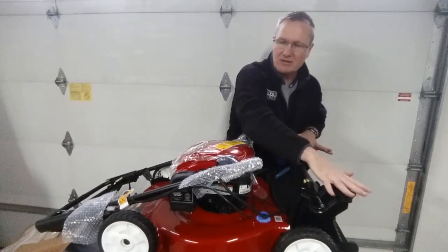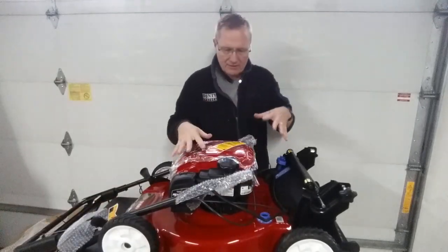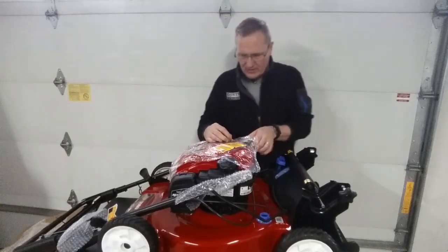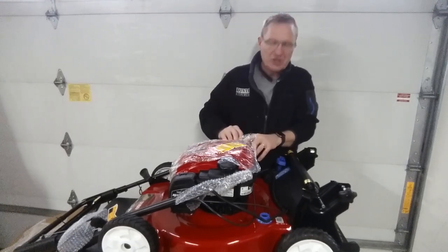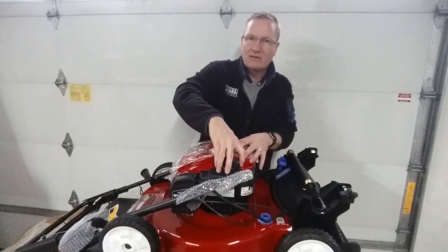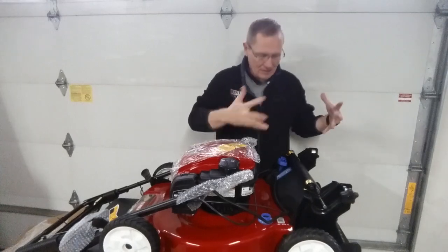The handle will mount back there. The engine area has a big sticker that says do not run — put oil in first. The oil fill is a nice large opening, about an inch-plus, with our dipstick. Then we have the gas area ready to go. You can also see the clean-out spot where we attach a garden hose and run the mower to clean the underside of the deck.